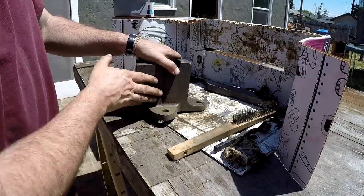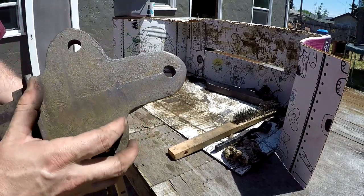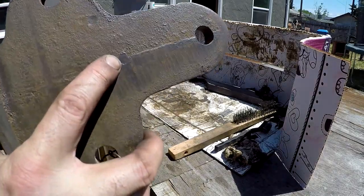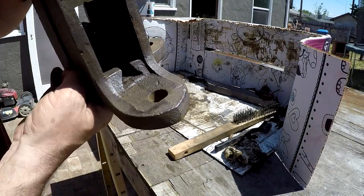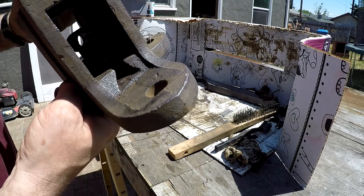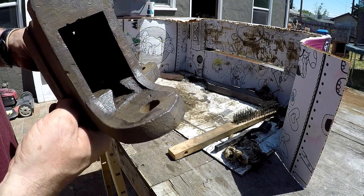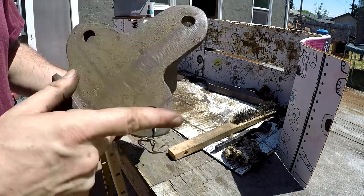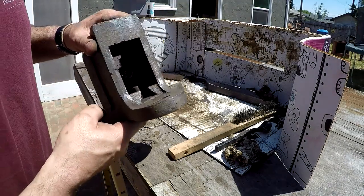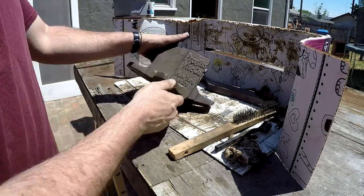Alright guys, I've got most of the rust off of here. I did discover one thing — if I can get in close enough, I can see where that pin comes through. This pin that locks that nut in place — the nut is actually not pressed in there tight or anything like that, you could wiggle it around. I don't think I'm going to bother taking that out. It's clean enough — that nut is in great shape in there. I think we're just going to leave it.